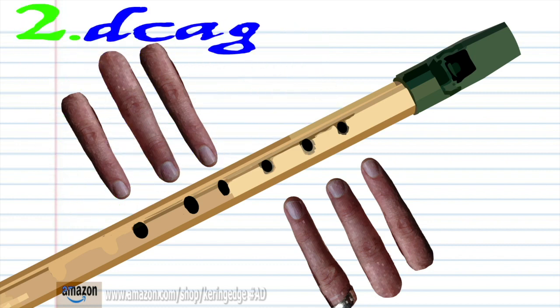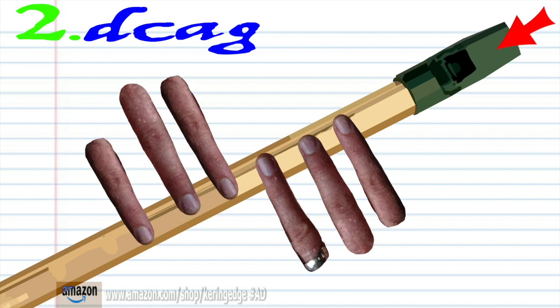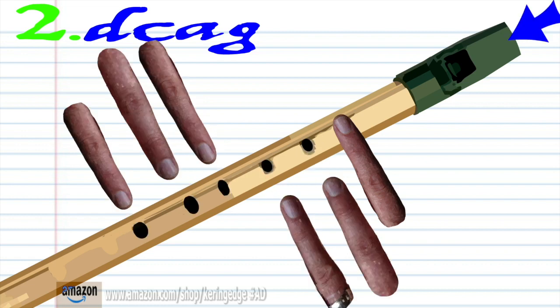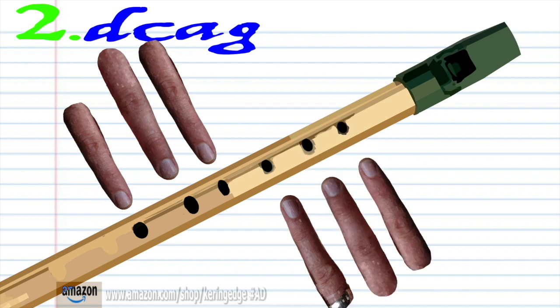For phrase 2, cover holes 1 to 5 with fingers 1 to 5 and blow a bit harder once. Cover holes 1 to 6 with fingers 1 to 6 and blow a bit harder once. Cover hole 1 with finger 1 and blow gently once. Cover holes 1 to 2 with fingers 1 to 2 and blow gently once. Practice this until you end up with something that sounds like this.